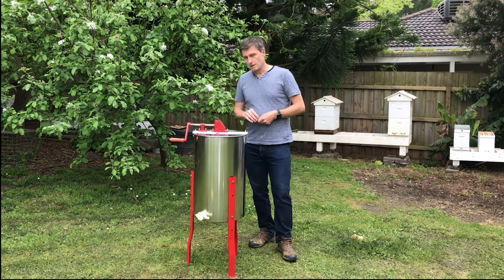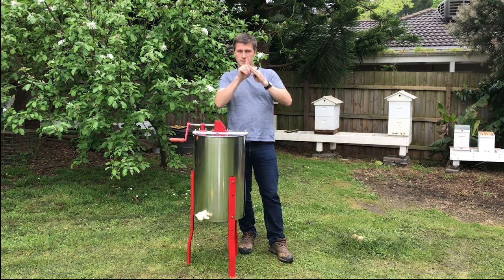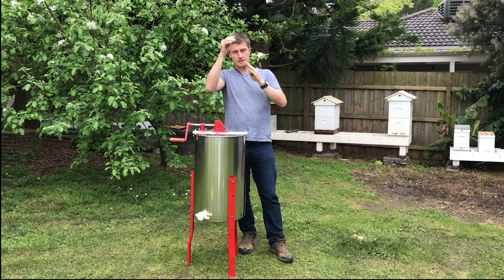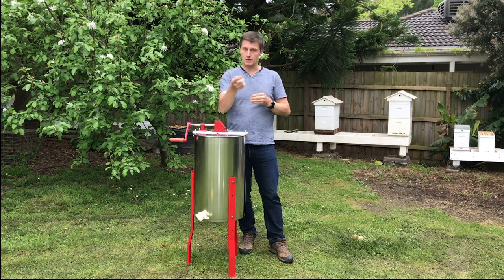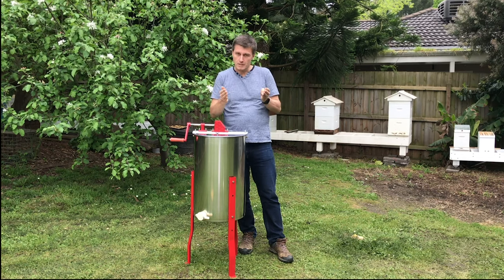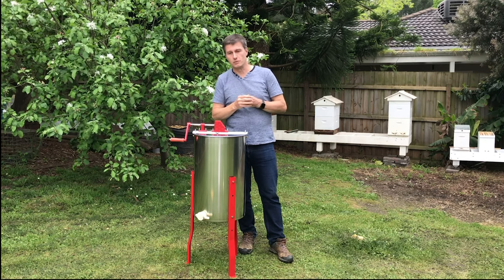On the inside of the extractor, at the bottom of the barrel, there is a cone shape. The top of that cone is the top of the spindle, which allows the frames to spin. Any honey that accidentally comes down the center rolls to the outside very quickly. Honey thrown on the outside by centrifugal force stays on the outside and does not come in towards the spindle, keeping it hygienic and clean.